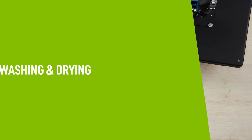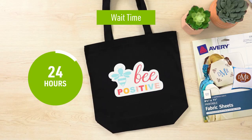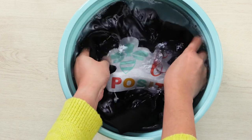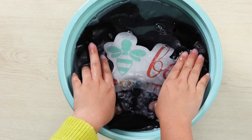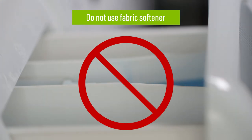When it comes to washing and drying your project, we have some additional tips to help extend the life of your printable fabric. First, you'll want to wait 24 hours after applying your printable fabric before washing. Machine washing and drying is not recommended. It's best to hand wash the items in cold water with mild detergent and then lay them flat to dry. Do not use any fabric softener while washing as this may cause the printable fabric to fade, crack or peel.